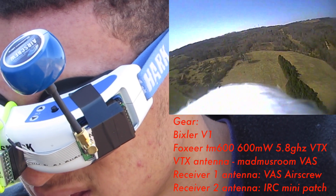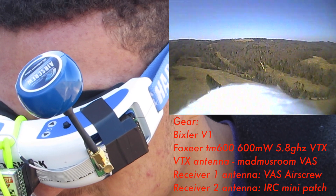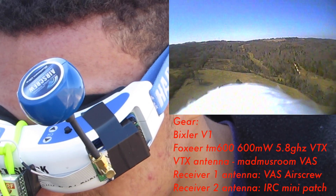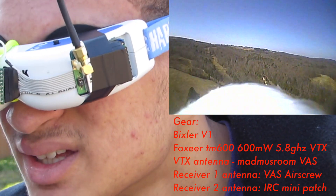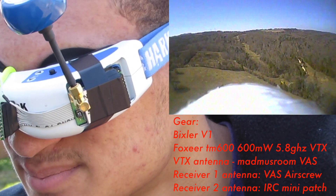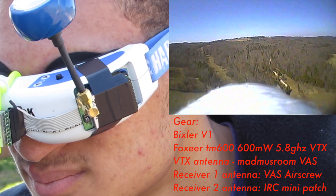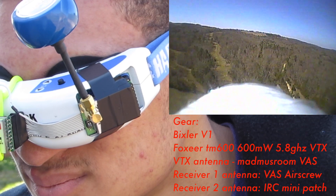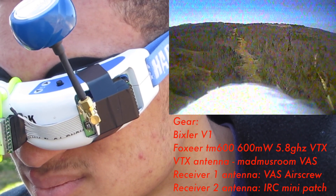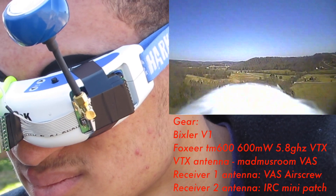This is the first time that I've tested it and I didn't have my quad working at the time, so I went ahead and strapped my 600mW transmitter to a Bixler. So here's the setup: I have a 600mW on the Bixler, a Madden Mushroom from VAS, and then I have the other VAS antenna. And then I have two Nexwave receivers, and then I have my diversity module that plugs in behind the first receiver.